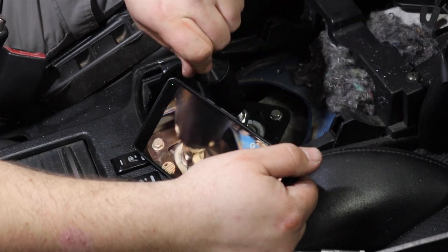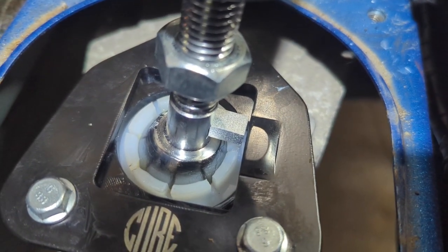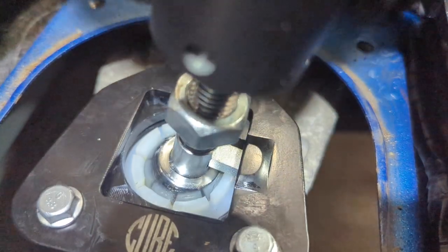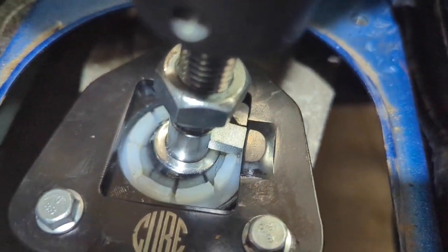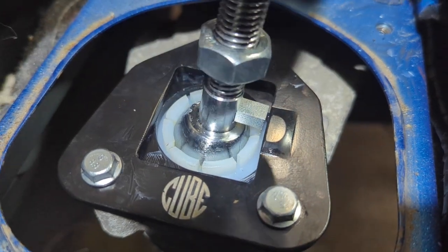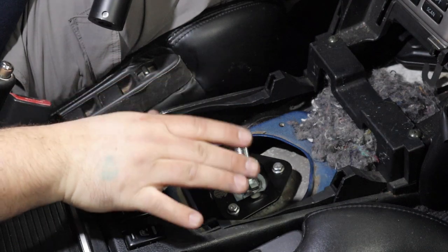In fifth and sixth gear it's super close — maybe one or two millimeters of a gap. Now to go into reverse you have to push down and you can go under. You have to fine-tune this adjustment specifically for fifth and sixth gear engagement.